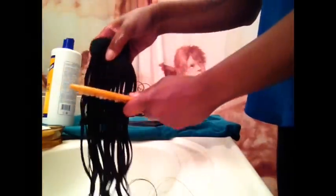I'm going to let this conditioner sit for about a good 20 to 30 minutes and I'll be right back afterwards.